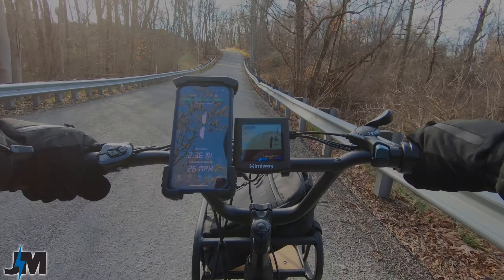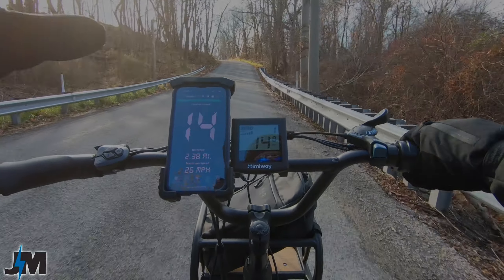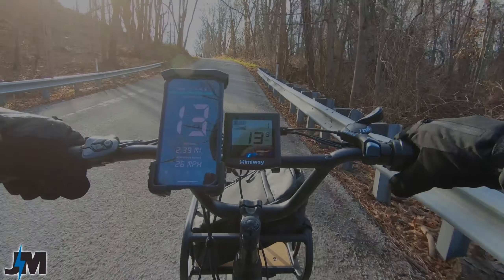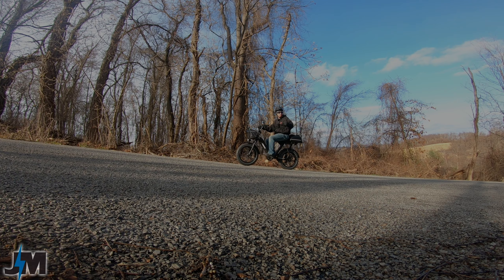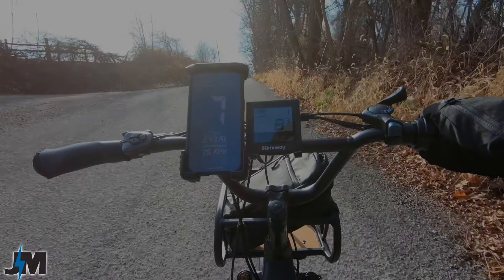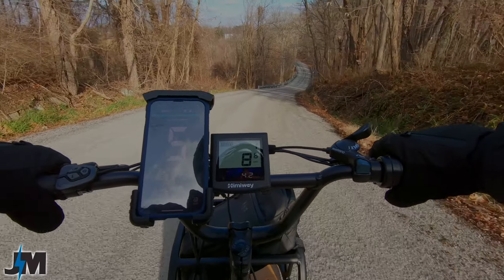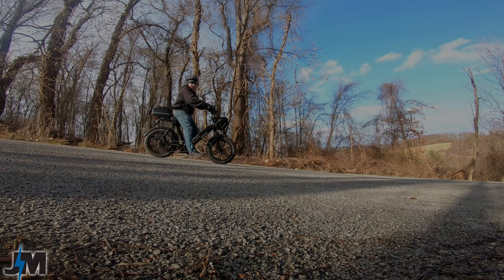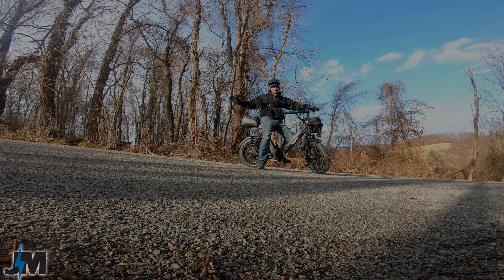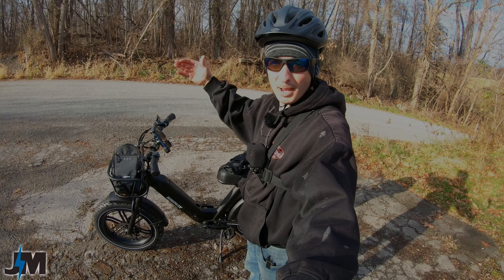Now let's test the hill with throttle only. I'm in pedal assist 1 just to show that you have full throttle regardless of what PAS level you're in. It's pulling me up pretty decently — not pedaling at all. Definitely at least 750 watts for sure. Some of my 500 watt bikes don't make it up this without pedaling or feel like they'll overwork the motor, but this had no problem. A little bit slow at the top but it pulled me up.